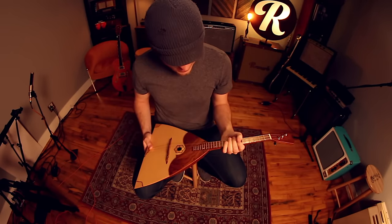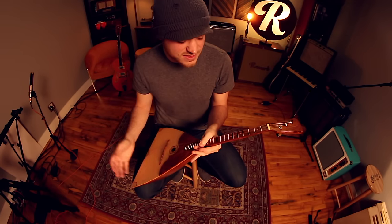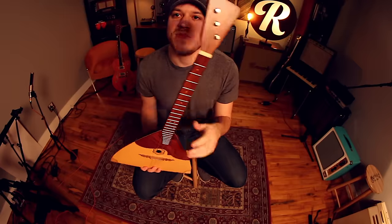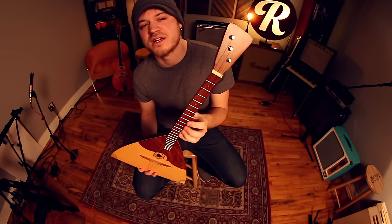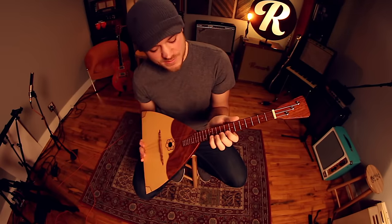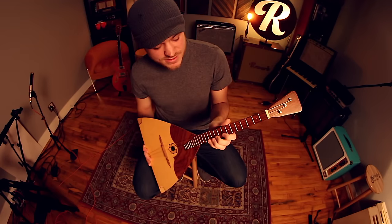There are two nylon strings and then one steel string, which adds to its unique sound. I've never used an instrument that does a mix of steel and nylon strings. Once I got this — it's tuned EEA — I decided to do most of the lead work on the steel string. I'm not quite sure if that's the traditional way to play it, but that's what seemed most natural to me.